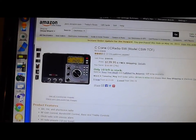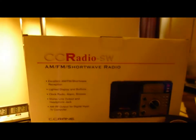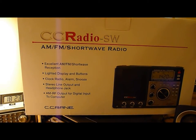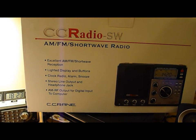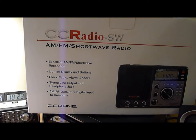And I got the C-Crane radio here. Here is the box for it. It says excellent AM, FM, shortwave reception — lighted display and buttons, clock, radio, alarm, snooze, etc.